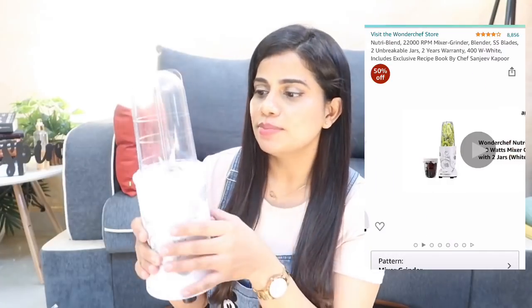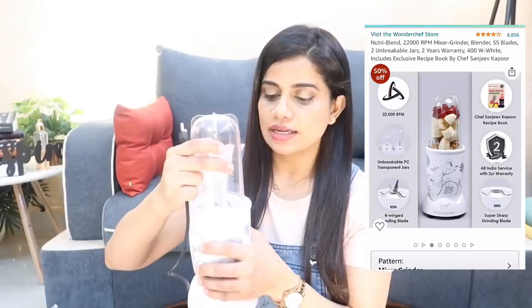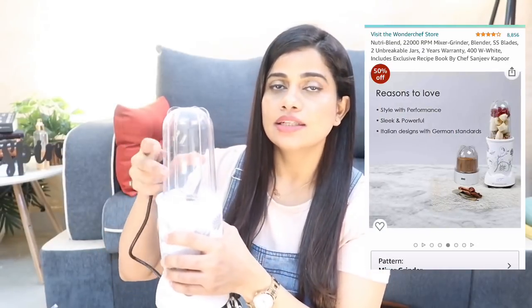The most expensive purchase in this haul is the Wonder Chef Nutri Blend in white, with a two-year warranty. It has a white motor unit and comes with two attachments — one already attached and a slightly bigger one for smoothies or masalas. What attracted me is its compact size — it takes very little shelf space. However, it doesn't have an on/off button, so you work directly with the wall switch, which is slightly annoying.